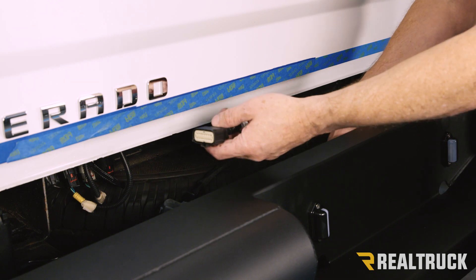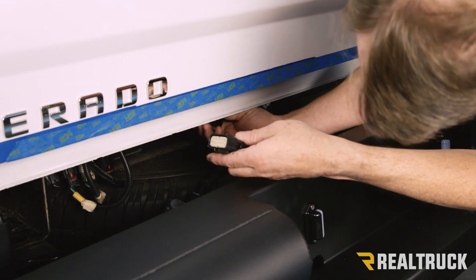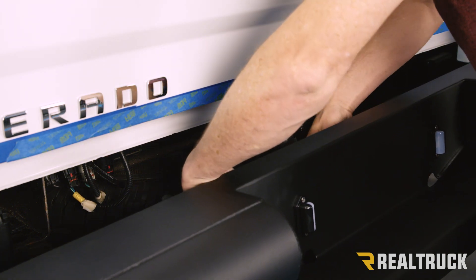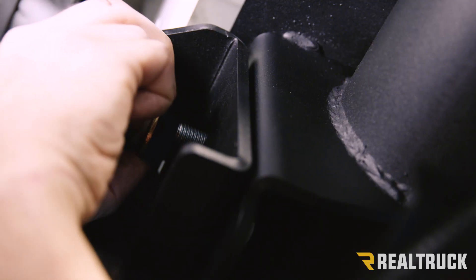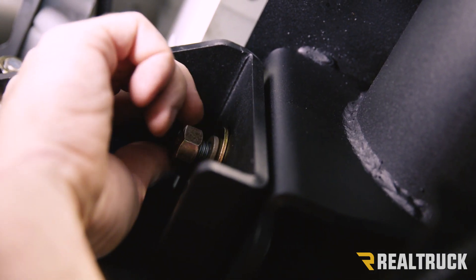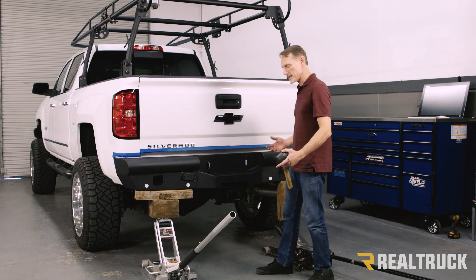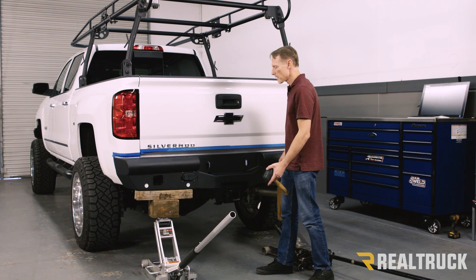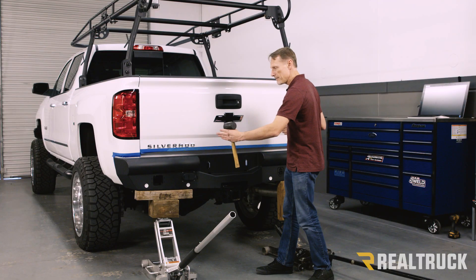With a couple of helpers holding the bumper up against the truck, take the harness and hook it up to the factory location. Once that's slid in, slide in the red clip and make sure the harness material is up above the hitch from the truck. Slide the bumper into place, then go ahead and attach the flat washer, lock washer, and nut, doing the same on the other side so the helpers can let go. I like to adjust the bumper using a couple of floor jacks to lift it into place and raise the level, then adjust side to side with a mallet until it's even on both sides.